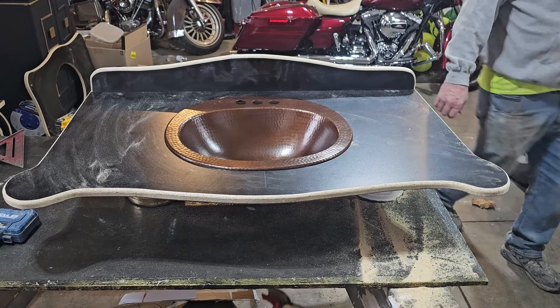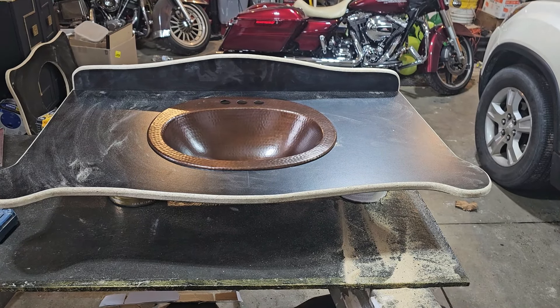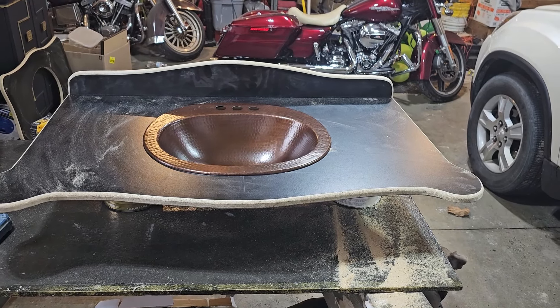Sink number two. Of course this is all going to be epoxied — it'll be a totally different color. Gonna look good.